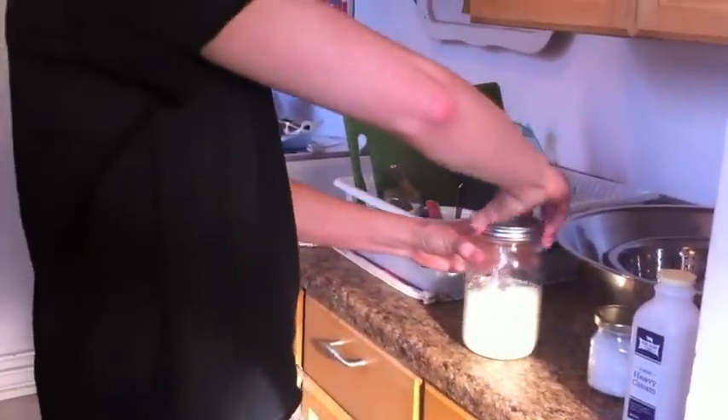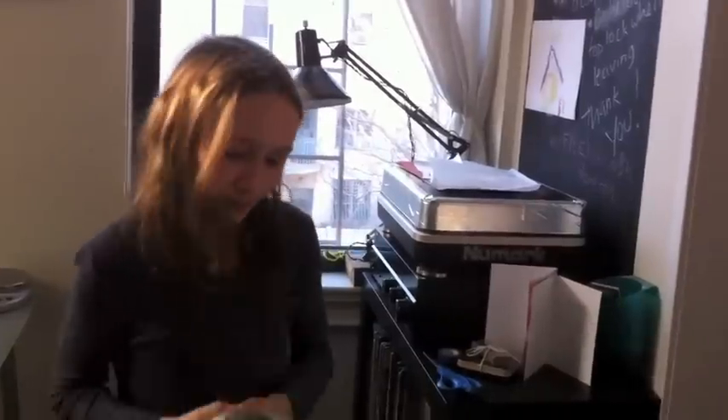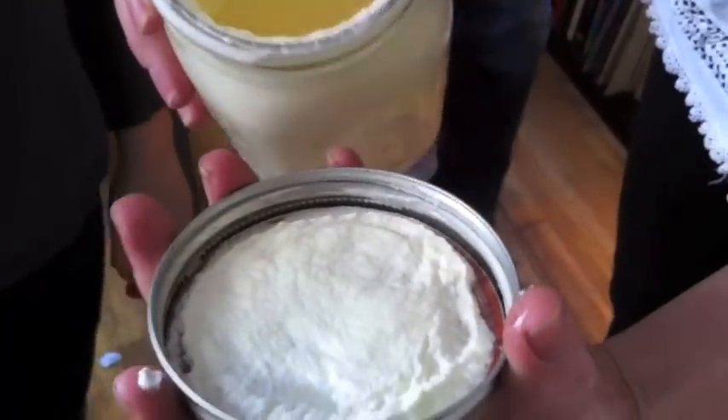And shaking, and shaking. In a few minutes it starts to look different — you can see how it's not smooth, it looks kind of grainy. That means the butter fat is starting to come out of the emulsion.